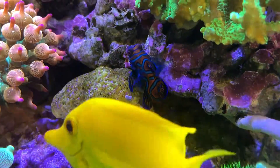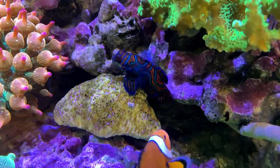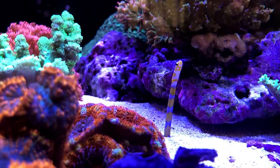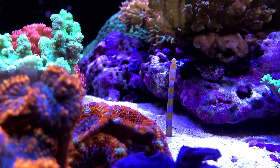Fish have been well fed and got along with each other. This mandarin goby has done a good job in keeping the population of pods stable in the tank. When they are not hiding, garden eels sway in the current like blades of seagrass.